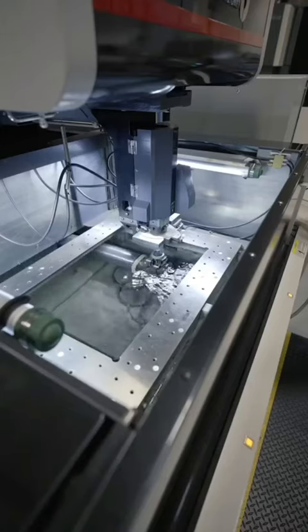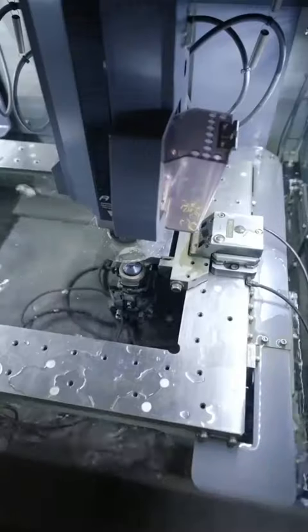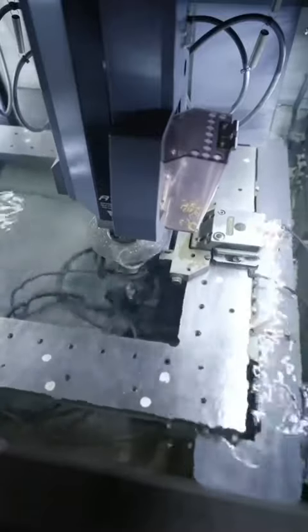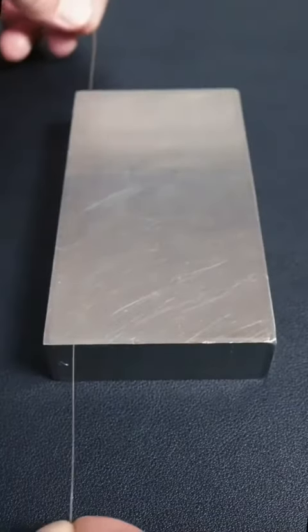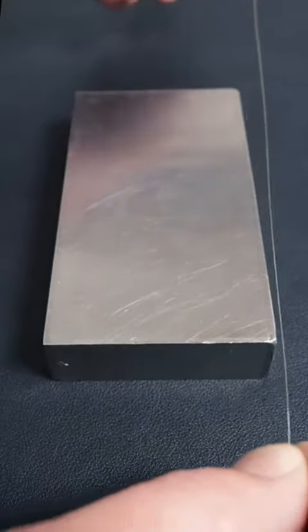Next, they thread the wire down using the water guide — you can see it right there — and fill the tank with deionized water. The wire EDM will cut through super hard steel or even carbide, but today we're just going to remove a small part from the surface so we can see the whole wire electrified.